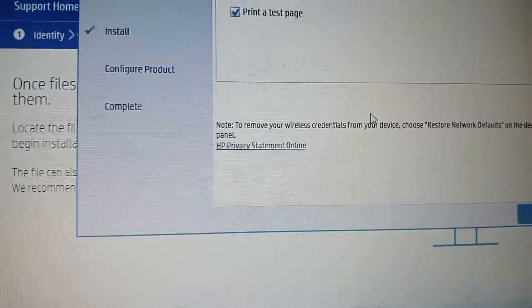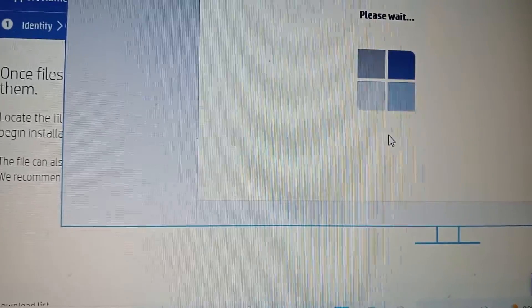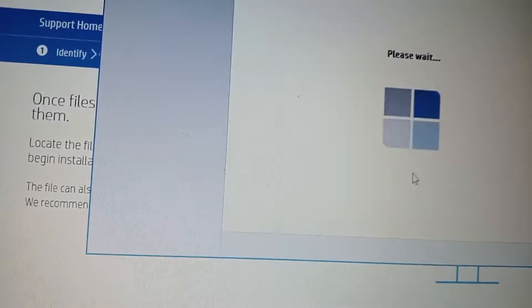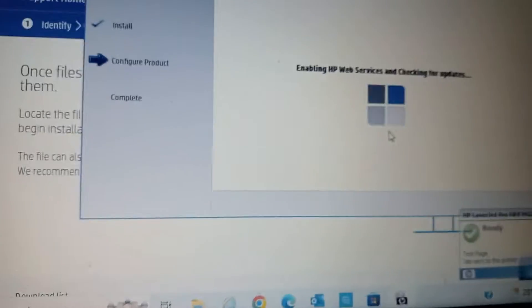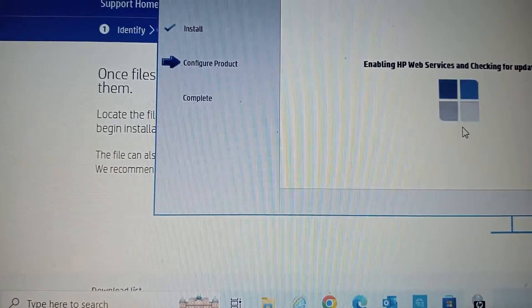Installation is done. We can even make a test print. But first we need to restart the computer, then we'll do our scans. I sent a test print and it's super okay — you can see it's done. For the scan, it's still updating, so I'm going to switch off the computer and switch it back on, then we'll see the results.